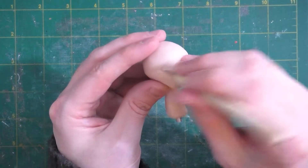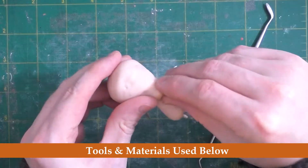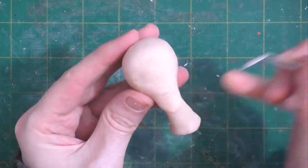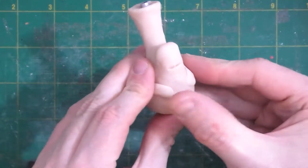We'll dot in the location for the eyes with a small ball stylus. I'll put links to where you can find the supplies I'm using in the description and pinned comment. And since I love making characters with lightbulb or skull-shaped heads, we'll give Lord Bledwell that shaped head as well. We'll add on oblong pieces for the cheeks and blend that in.